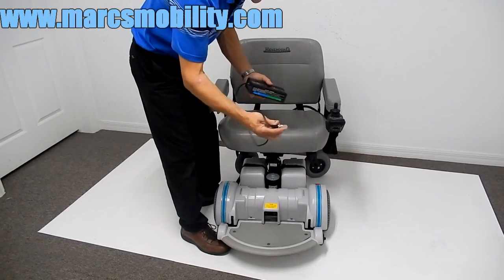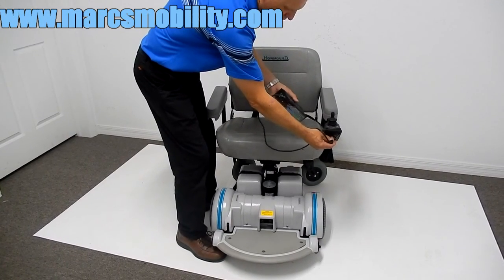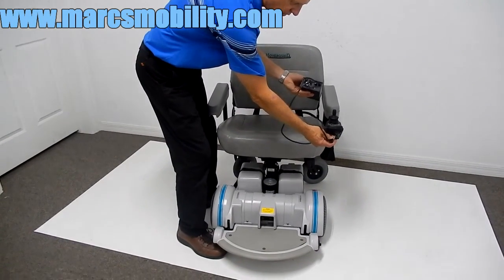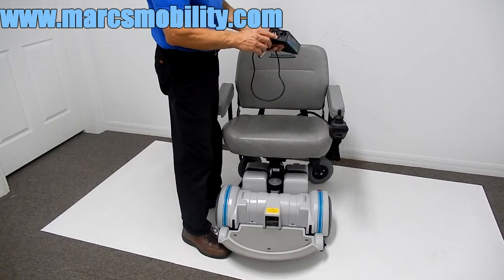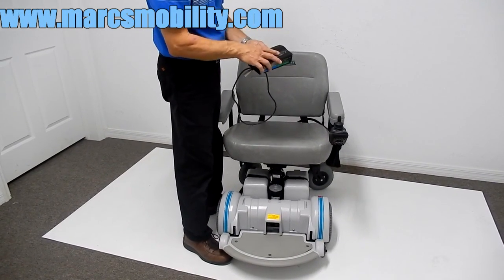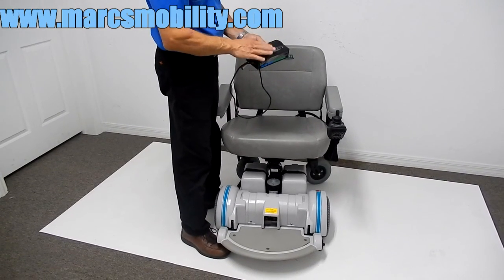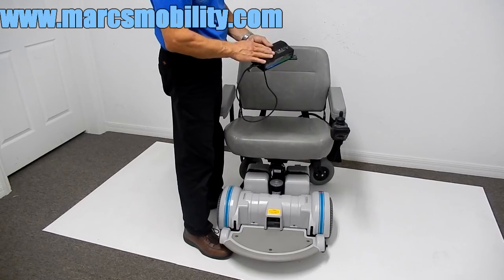To charge this chair, the only thing you have to do is take your charger and plug it in at the bottom of the joystick. When the light on your charger turns green, you're fully charged. When the charger stops charging, it will turn off so you're not overcharging the batteries — these chargers know when the batteries are full and turn off automatically.